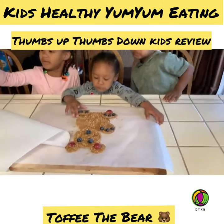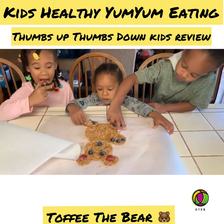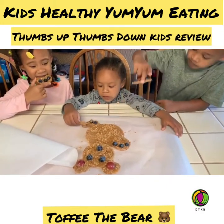You can pick it up and eat it. Tell me what it tastes like, guys. We've got blueberry, grapes, honey, granola, and almond butter.